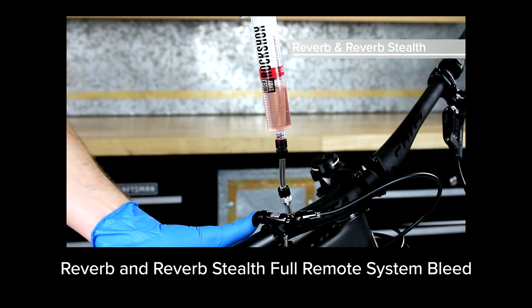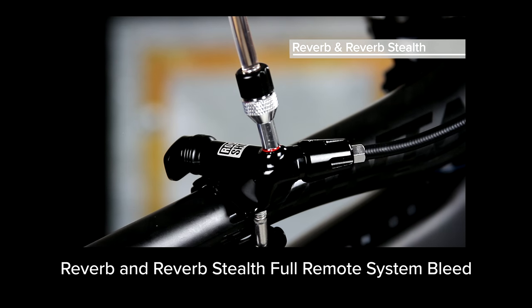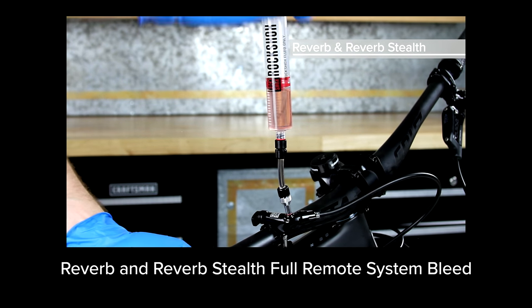Before reinstalling the remote and using your Reverb, you must perform a full remote system bleed procedure. Click this link for video instructions or go to sram.com/service.